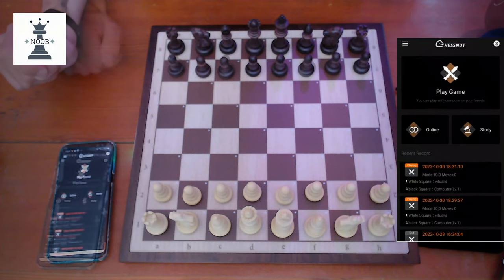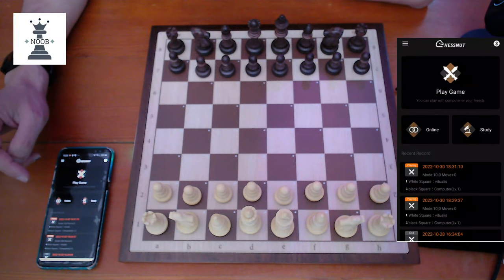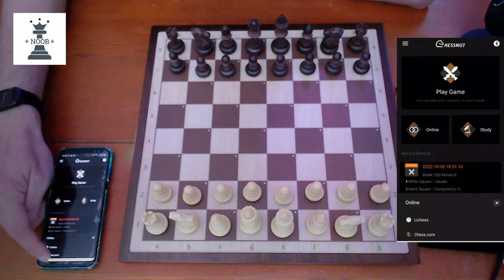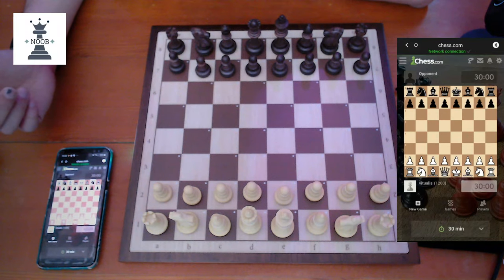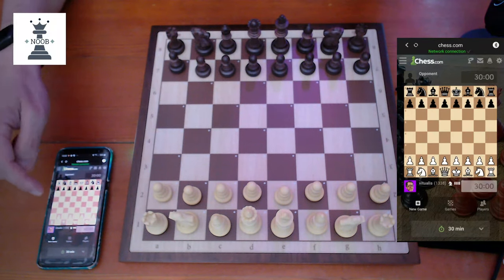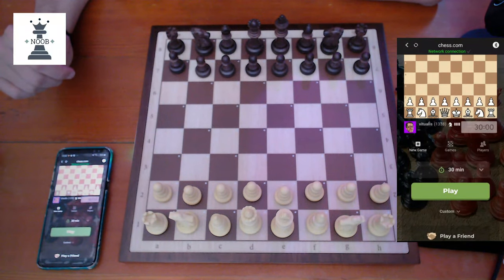To play a game, click Online. I'm mostly interested in playing with my account on either Lichess or Chess.com — Chess.com is where I do most of my play. I've already logged in before, and the app knows that I usually play 30-minute rapid, so that's the default. If I click Play, it will now connect to a random opponent.